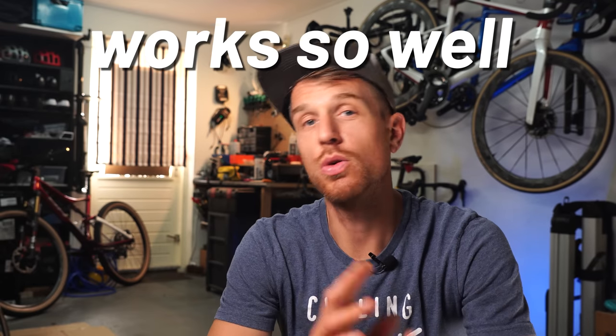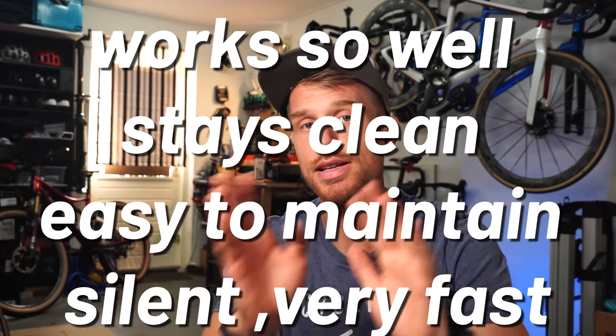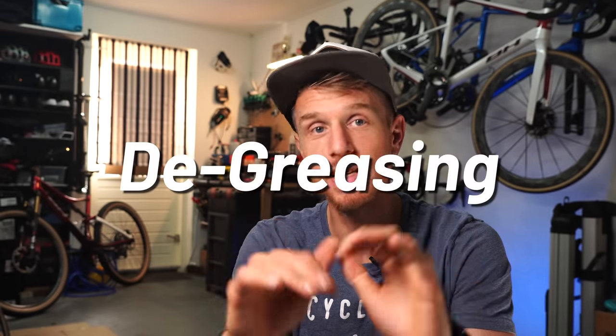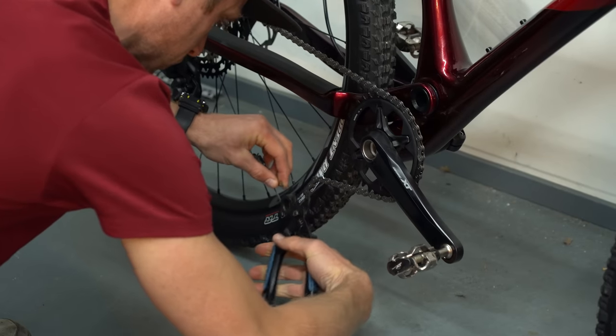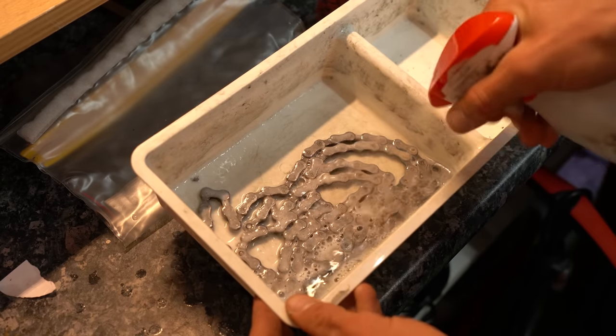You can decide on your own. Before I tell you why a wax chain actually works so well — stays clean, easy to maintain, silent, very fast, and all that stuff — I want to go over the least fun part: the process of degreasing. This is probably the most important but least popular step of all. If you don't do this correctly, the product is just not gonna perform like it should.